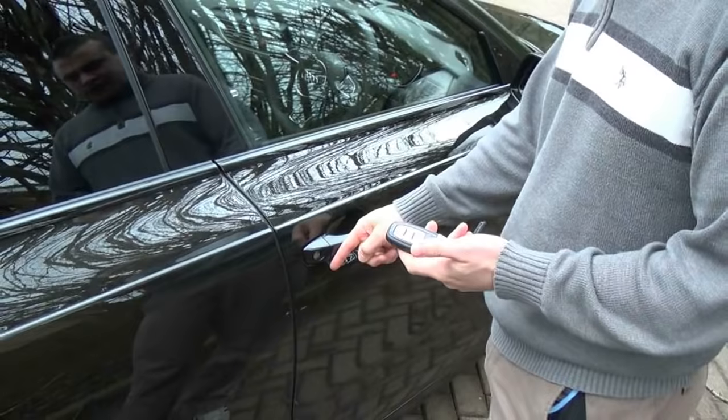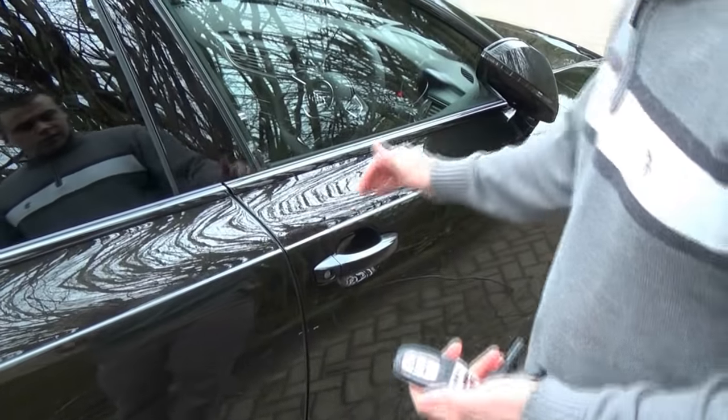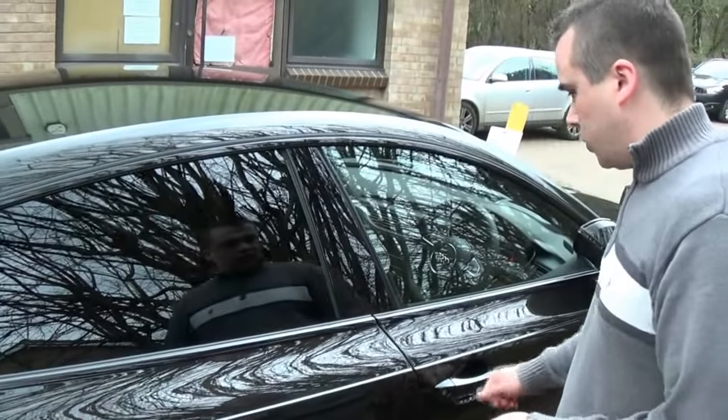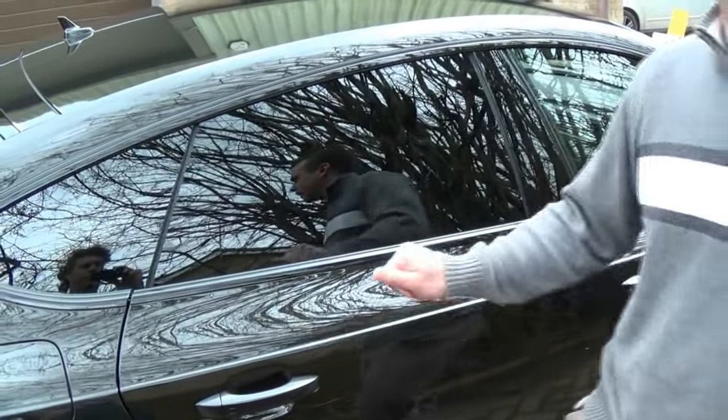Here we have the keyless entry for the doors — simply press it there to lock the car. Mirrors can fold automatically with that function. Click it again to unlock, and you can set it on the MMI so it unlocks all the doors at once or simply just the one door. You can also use it to selectively close the windows and sunroof by holding it down.